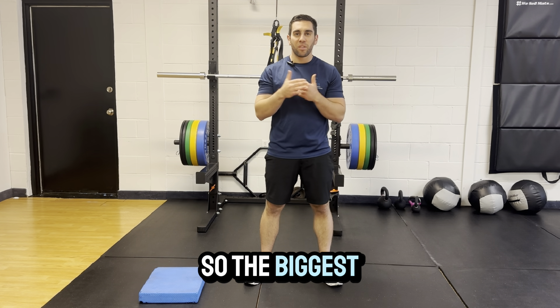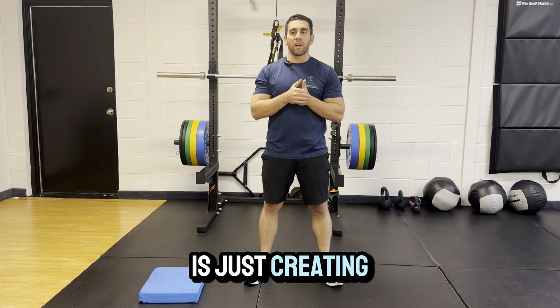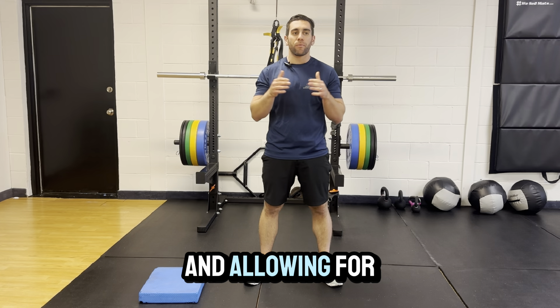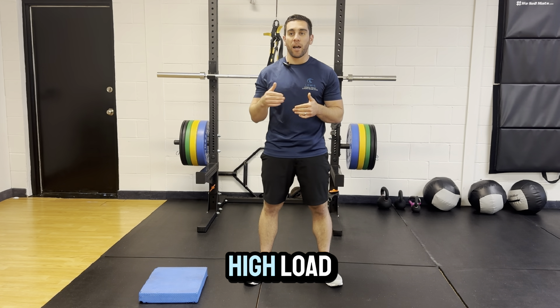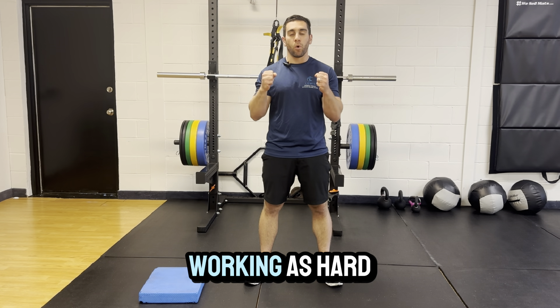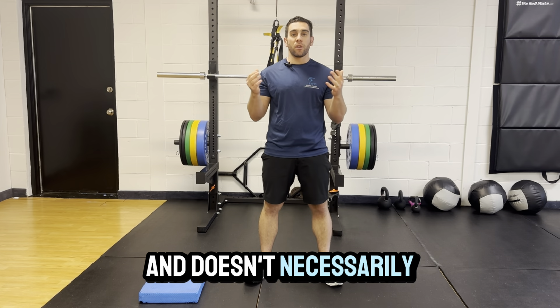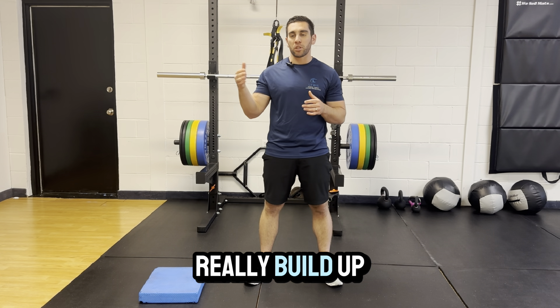The biggest thing after doing high-volume, high-load deadlifts is creating some movement in the areas that get tight and allowing the tissues to relax. When you do a lot of deadlifts at high volume or load, everything is working as hard as possible to stabilize that position. The body doesn't necessarily know when you're done — it can just really build up over time.